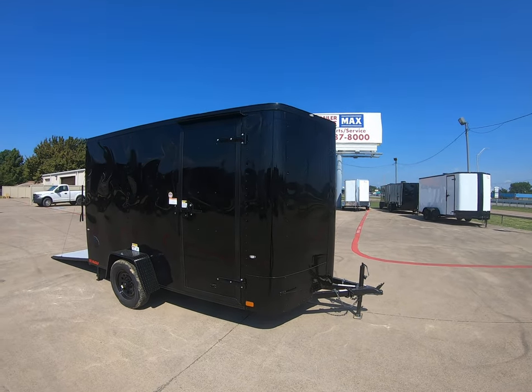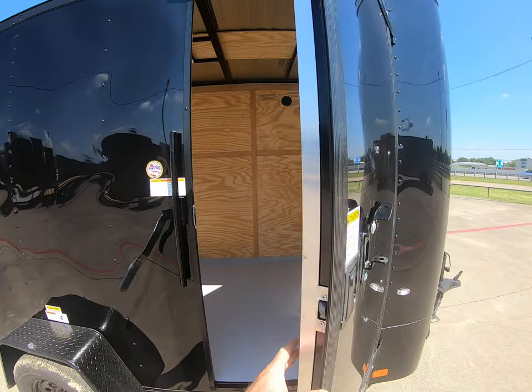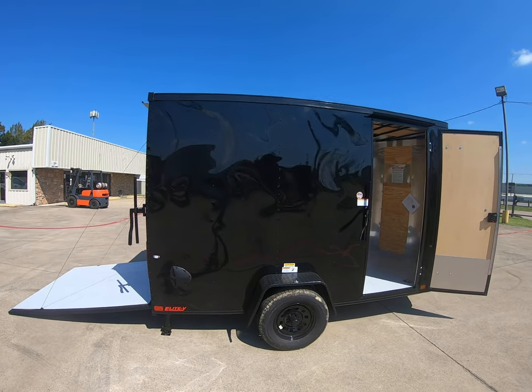It's going to come with your side door. On your side door it's going to have your RV latch and your cam bar. This unit's going to come with 15 inch tires and 3,500 pound Dexter axles.